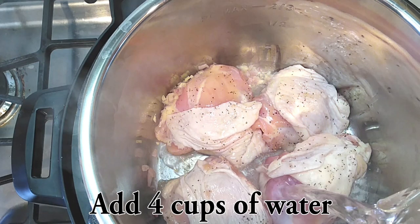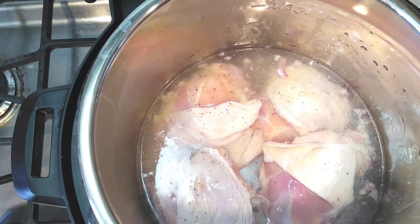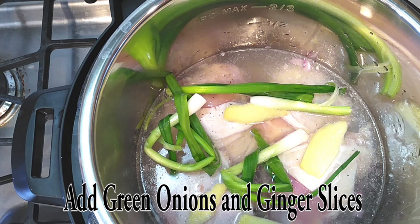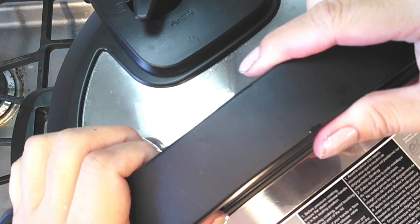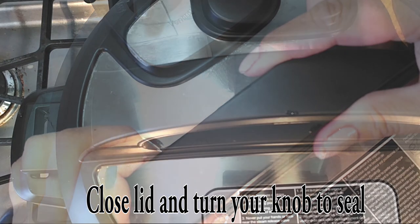Then add your four cups of water right into the pot carefully. Now let's grab our green onions and ginger slices and place them right on top. Then place your lid right on top and make sure your knob is set to seal.